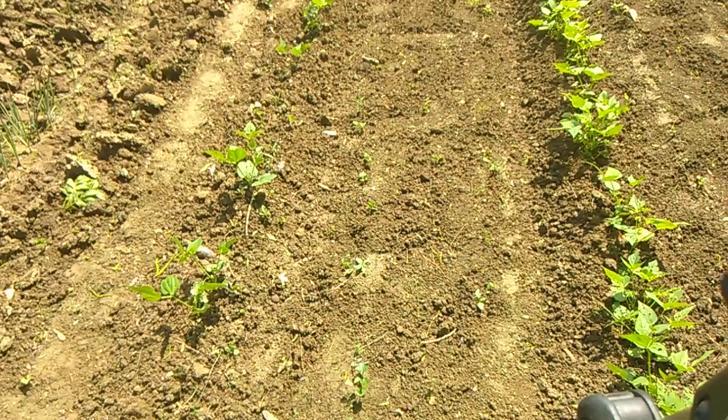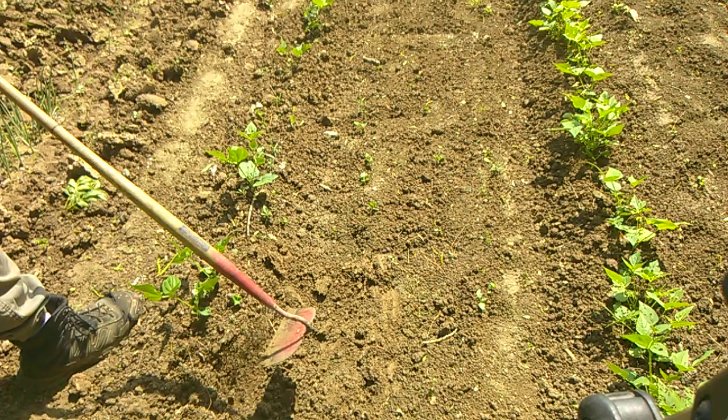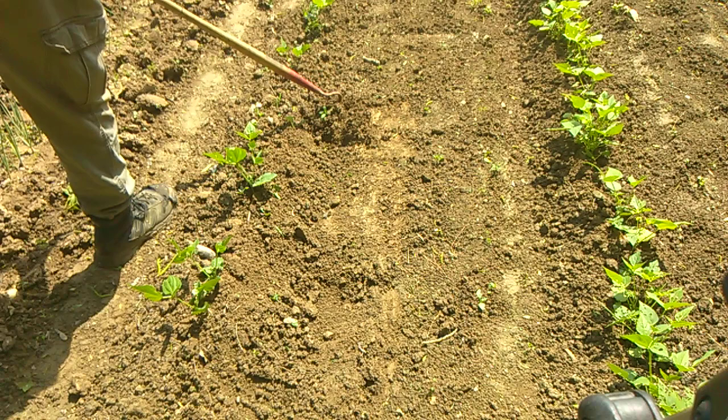We're going to do the same thing with the beans — we've got a few weeds growing. We're going to come in here and just shave them off, then hill it up a little bit. We're going to put a hill around everything but the onions — remember, we pull the dirt away from the onions.